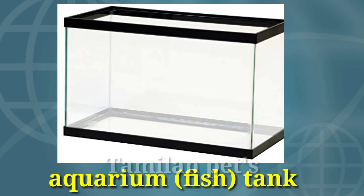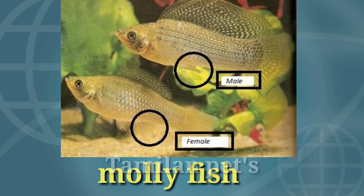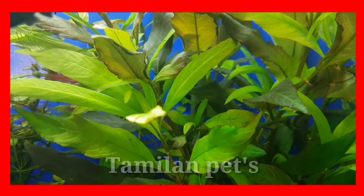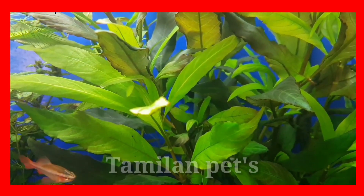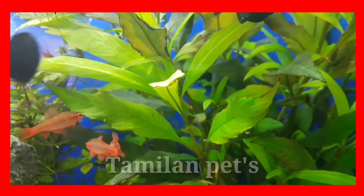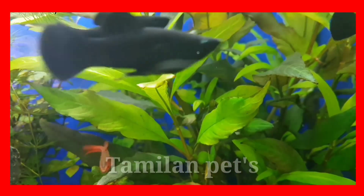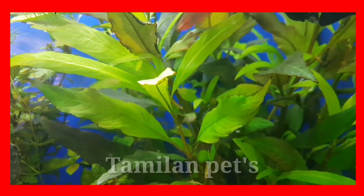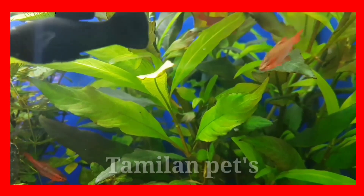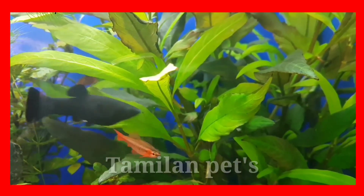There is a plastic plant. There is a gender identification. To breed, there is a plastic bucket in a tank, a plastic plant in half of the tank, and a male and a female — they are a secret breed.